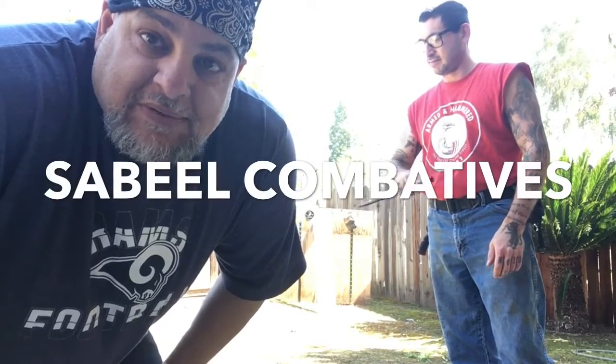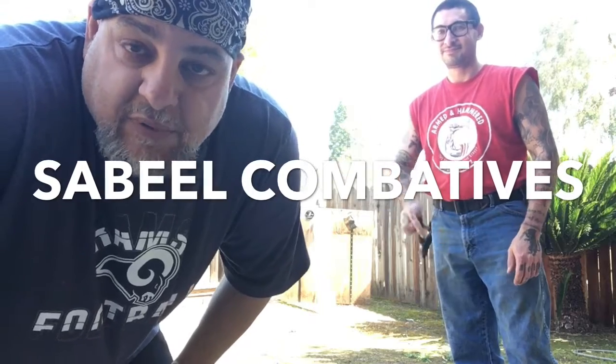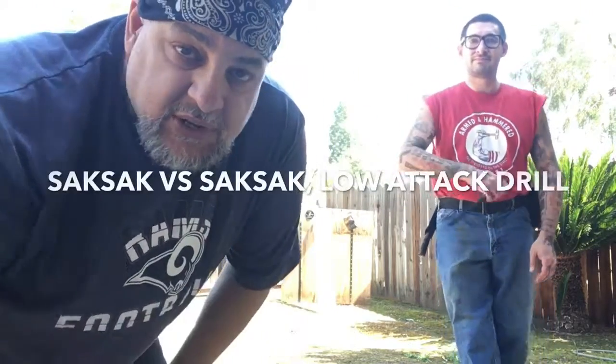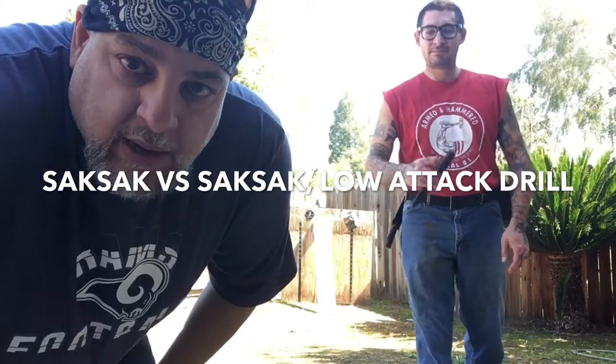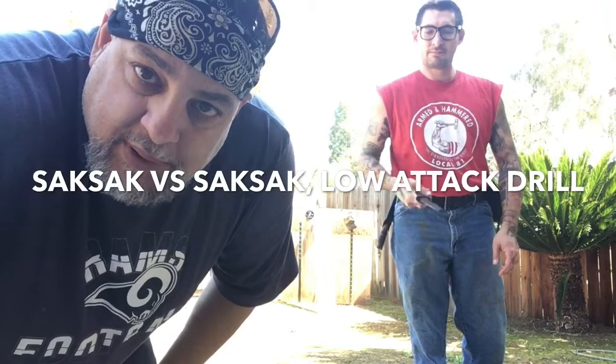Hi there. This is Sabeel Kohn-Vaudevs. I'm back with Matt of CMFTW Knives. We're going to show you a flow drill from Bikiti Tirso Kali. This is a forward grip, or sock sock versus sock sock flow drill. I'll break it down for you step by step, and then we'll just practice it for a bit.